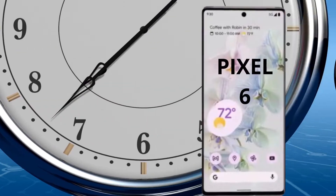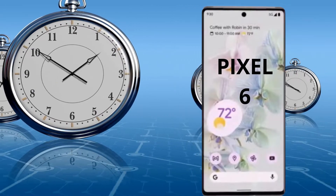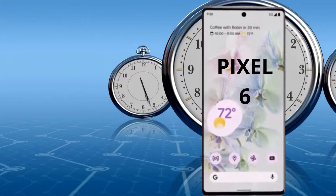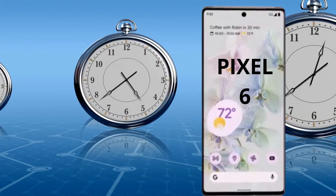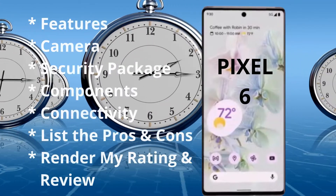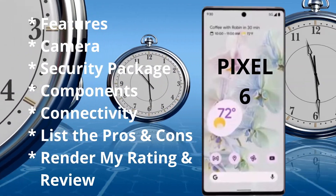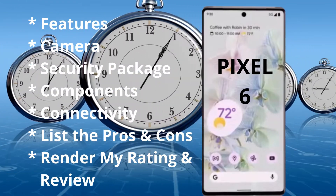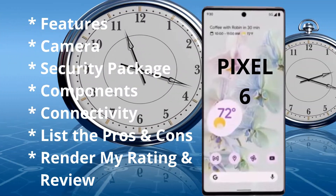In this video, I will examine and review the new Google Pixel 6. You have the choice of either the Pixel 6 or Pixel 6 Pro smartphones scheduled for release this October 2021. I will examine its features, camera, security package, components, connectivity, list the pros and cons, and I will render my overall rating and review.